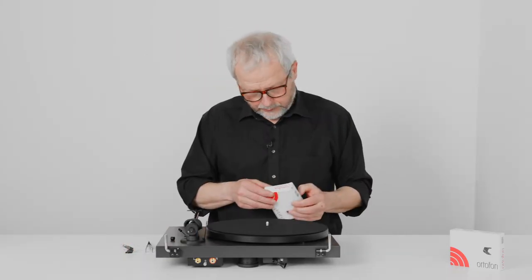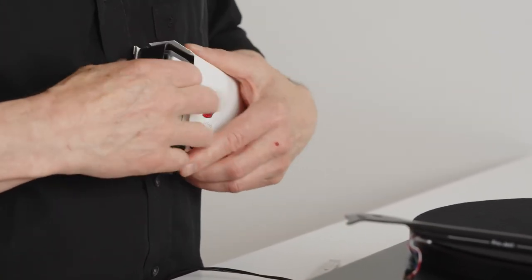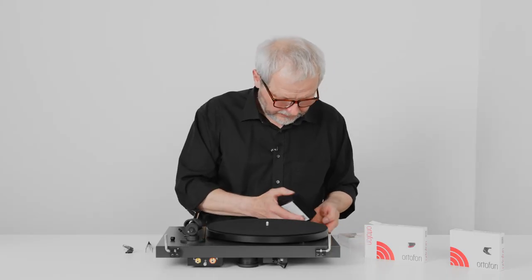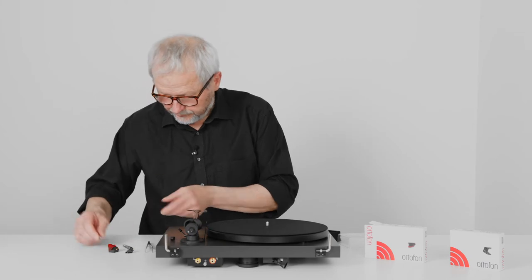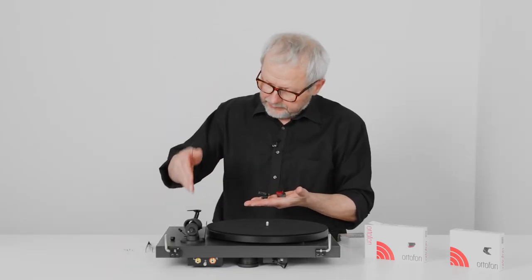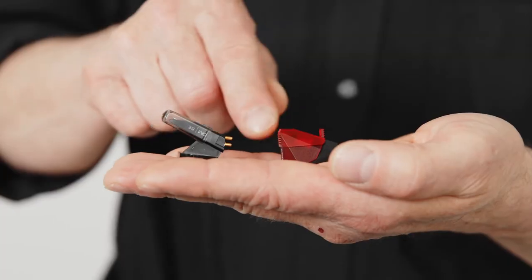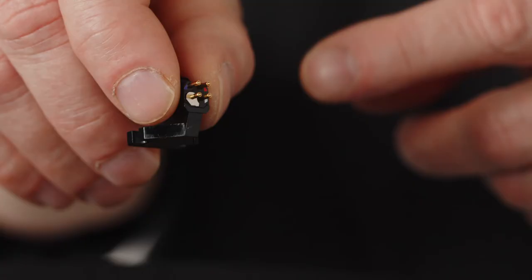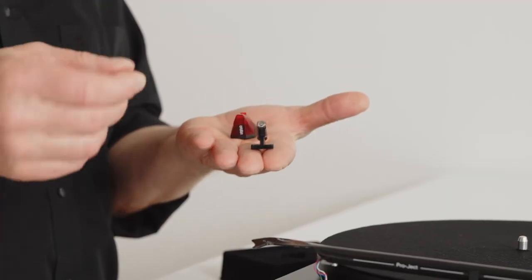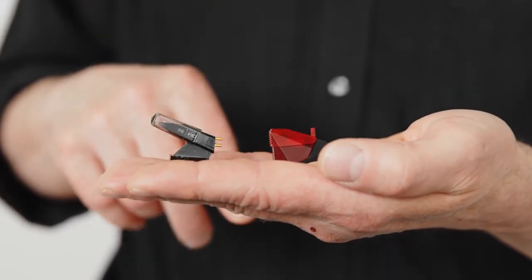Let's take the 2M RED and open the box. When we see it, I will explain a little bit about the difference between the two cartridges. So, 2M RED versus OM5E — they look very different, and don't worry about that. When you want to exchange to a new cartridge, the shape itself does not really matter. As I said, they are very commonly built: we have those four pins at the end, two holes at the top to be mounted on the headshell. This is common for all cartridges. So the shape — that this is small and pointy, and this is more like a diamond — that does not matter. It will fit, no problem.